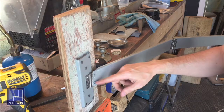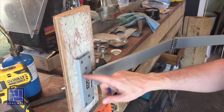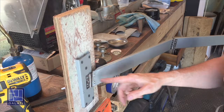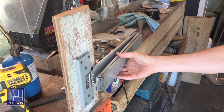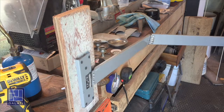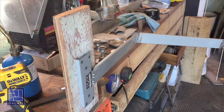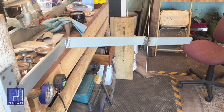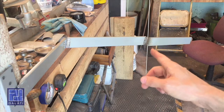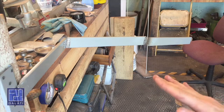I doubled up on all the rivets on all the arms, and I put three more in here because this is where the most stress is. It seems like it's working a lot better — more stable. I don't know if it will take the weight of the fan, but at least it's extending. Worst case scenario, I might have to weld these hinges, but it's looking good so far.